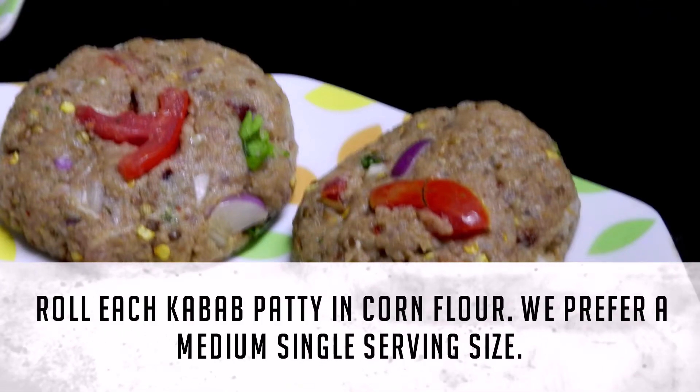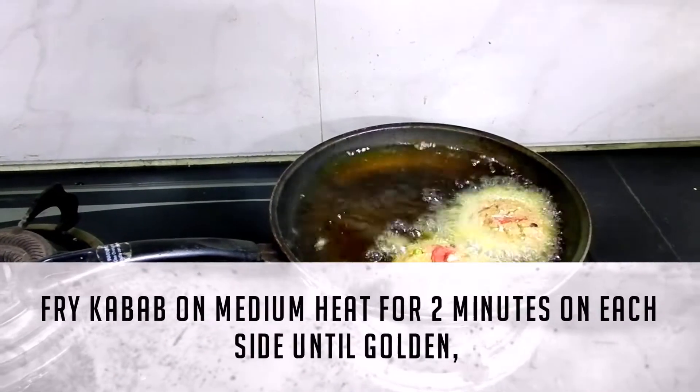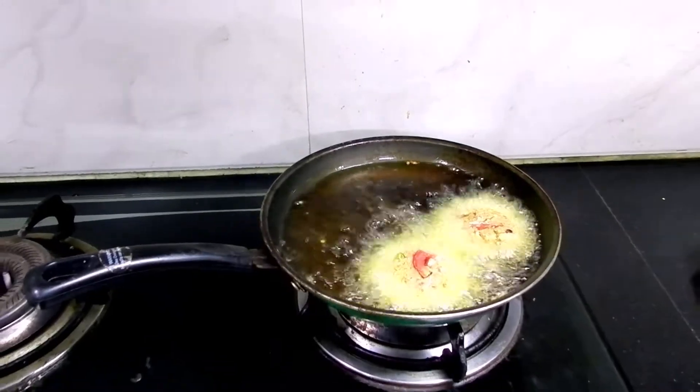We prefer a medium single serving size. Fry the kebab on medium heat for 2 minutes on each side until golden.